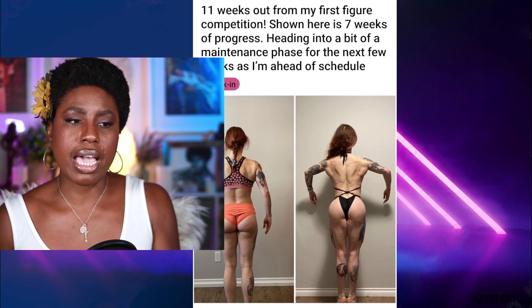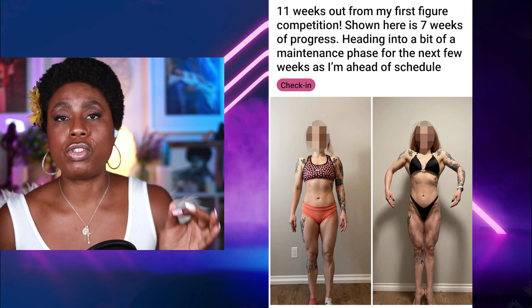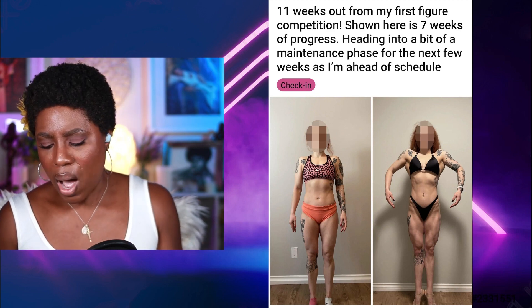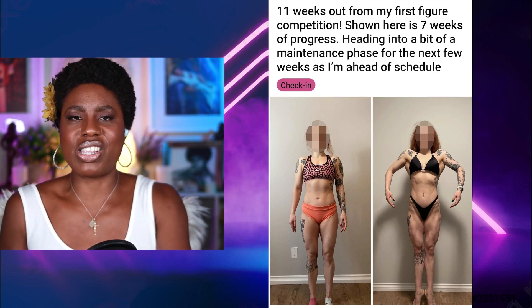She's making a huge mistake in that. She's going to want to make sure she keeps going with her fat loss. This is a very common thing with competitors — you think you're ahead of schedule or looking good, so you pump the brakes, take it down a notch, have an extra cheat meal. You can't do that. A lot of times that's what's holding you back from seeing the progress you need. For this competitor, she's not lean enough yet and she's got to get leaner.